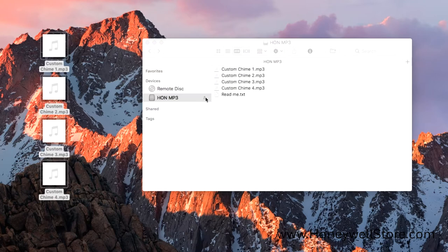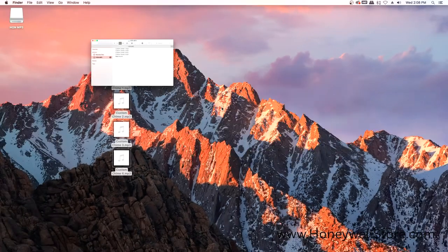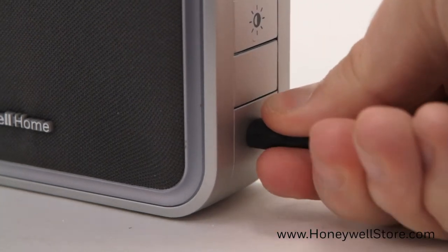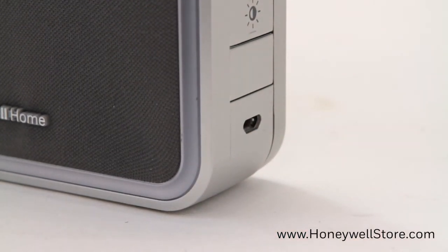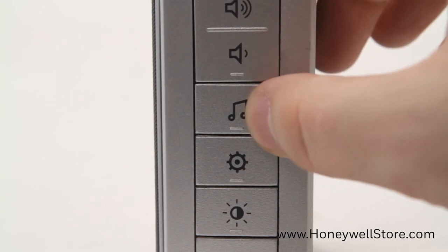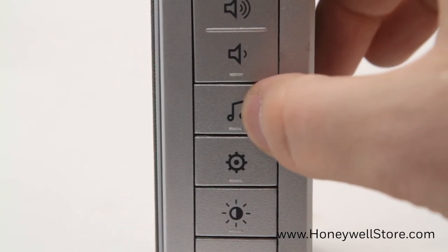Once the transfer is complete, eject the doorbell from the computer safely and unplug. Now it's time to select your newly installed chime — press the music button on the side of the doorbell until you hear the chime you've just installed.